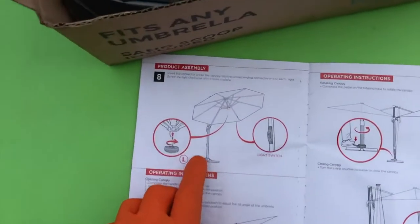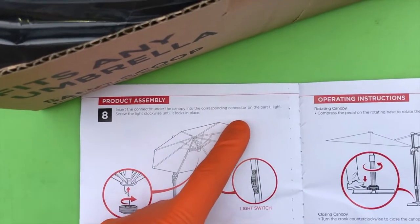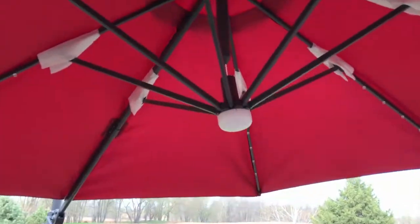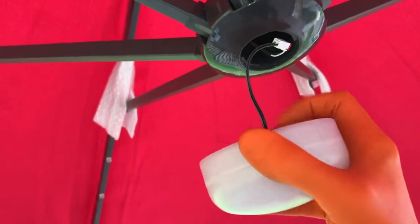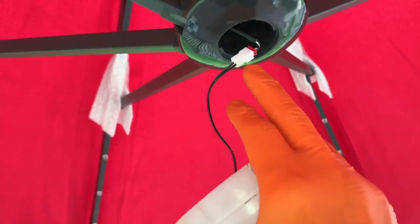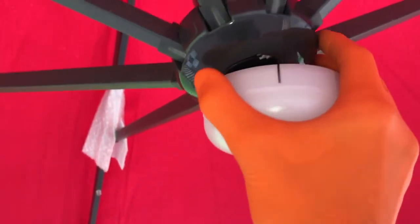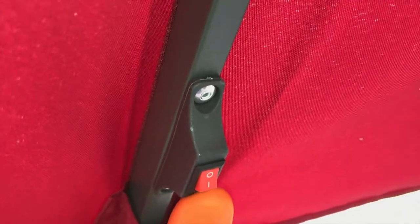Step eight: insert the connector under the canopy into the corresponding connector on Part L light and secure it. The umbrella is positioned properly — come underneath to the lens, turn it counterclockwise until the cap comes off, and there's your connection point. In our case it is connected. Carefully reinsert the wiring into place, insert the cap and rotate it clockwise until it clicks. Then find the support beam that has your light switch on it.